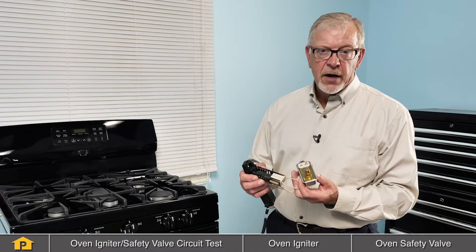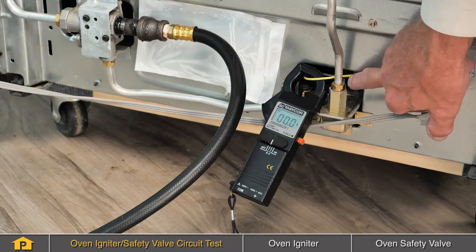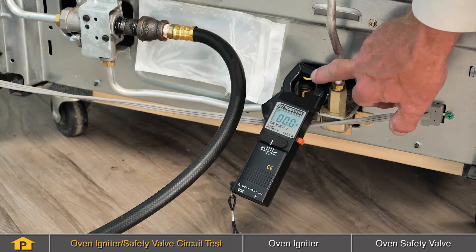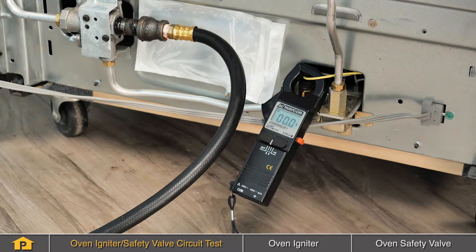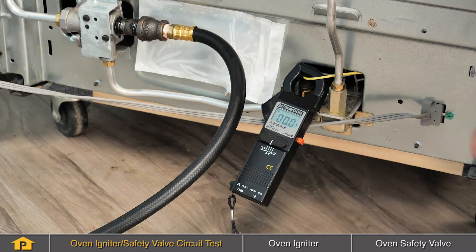We'll give you a short demonstration of how to do that. We've attached our clamp-on ammeter to the wire that either goes to the bake burner igniter or the bake burner safety valve. Either of those will work because they're in a series circuit. Then we'll turn on the bake function to see what our current draw is in that line. Typically, they will be about 2.8, 2.9 to 3 amps. This is a normal current draw for a good working igniter.